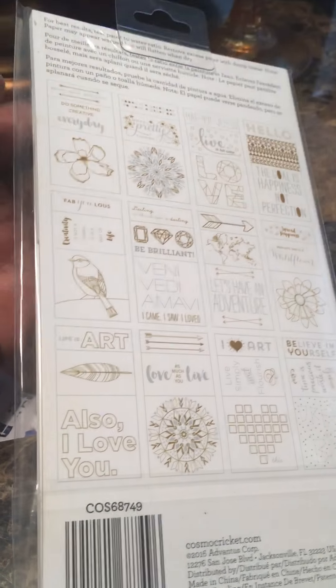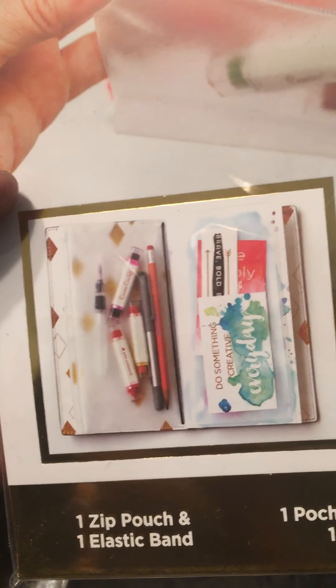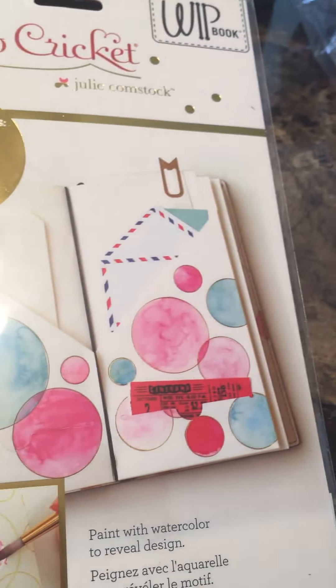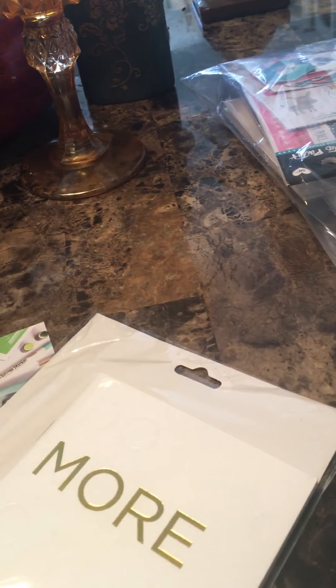I also got this zippered pouch that goes inside the traveler's journal — it has two sides so you can fit stuff on both sides. And then I got this folder where you can store different things. You can also watercolor it — it says 'Hello Darling' and you can watercolor on top of it.